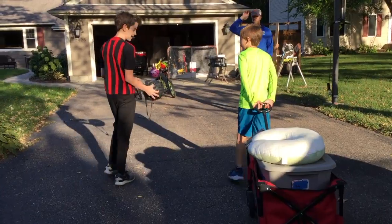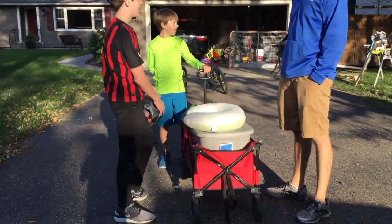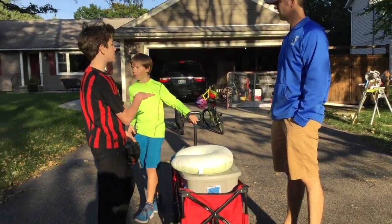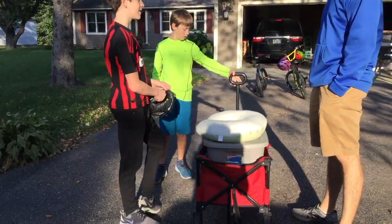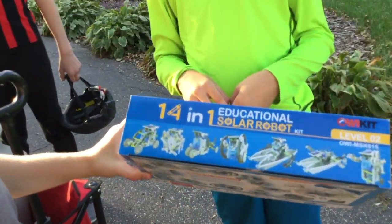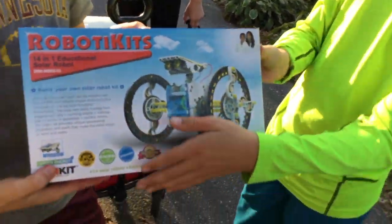We're going to a house to try and trade something. So we traded from paper clips all the way. Paper clips for a pen. It's like a 14-in-1 solar robot builder thing. Cool. Unopened. That's awesome. Sweet. Next house.